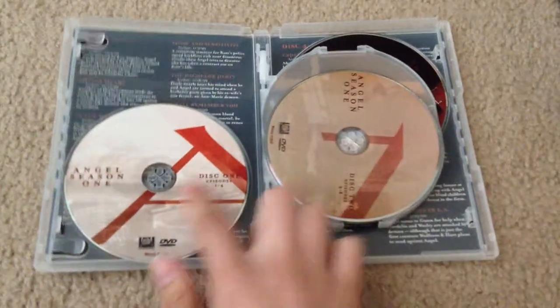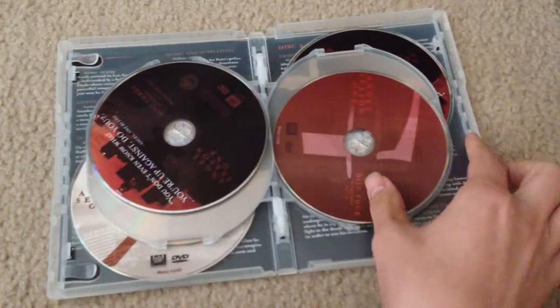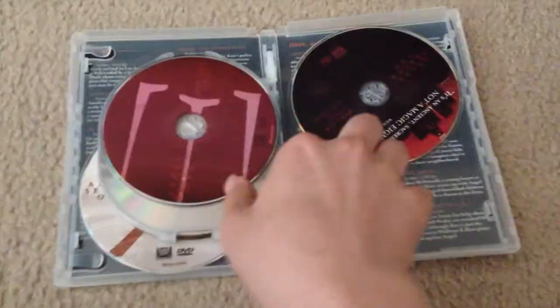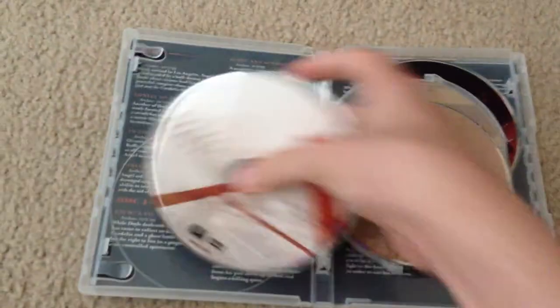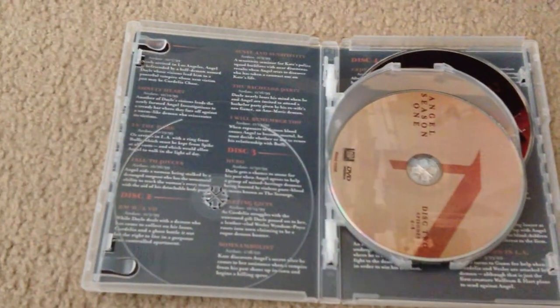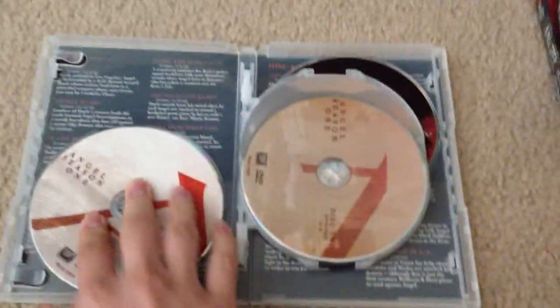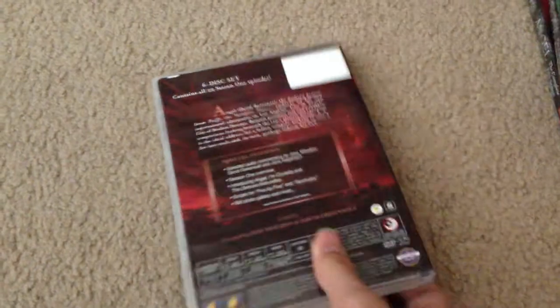When you open them up, they're just the normal DVDs you see. Each disc tells you which episodes are on it, and on the back it gives you the episode description for each disc. They're pretty much the same throughout all the DVDs.